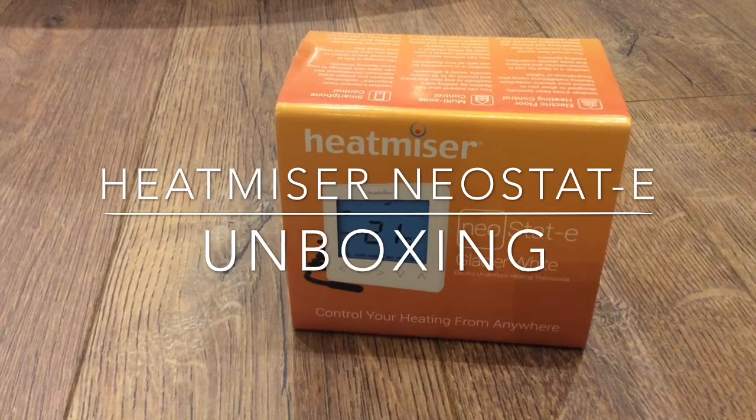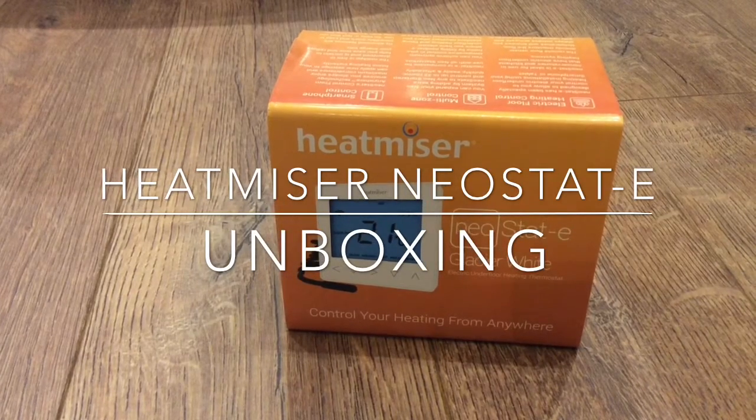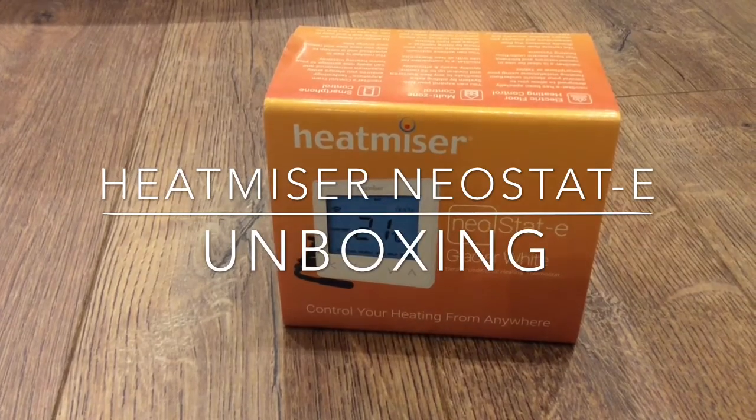The E indicates that it's for electric underfloor heating, but Heatmiser also do thermostats in this range for traditional gas central heating systems and hot water tanks. These can all be connected together using the Neo Hub, which we'll review in another video.